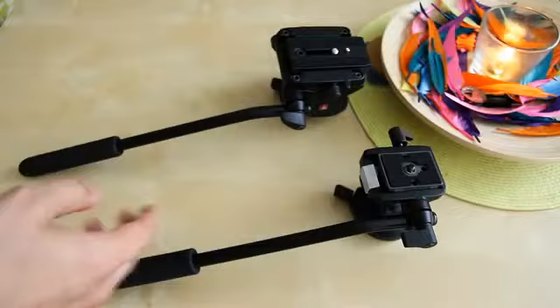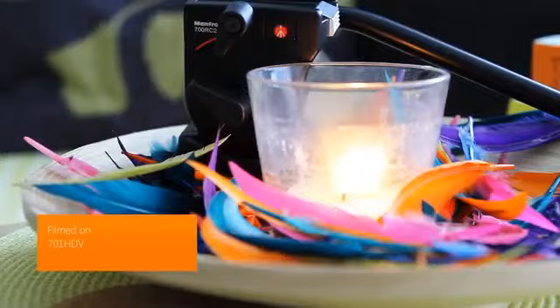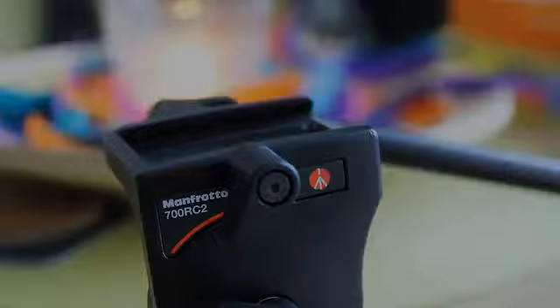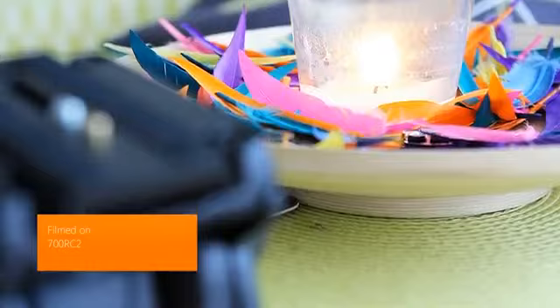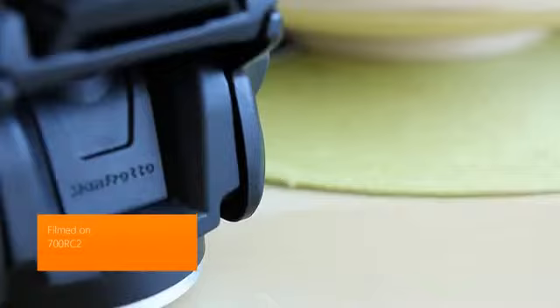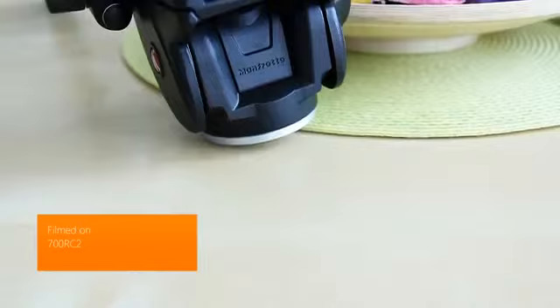Let's take a look at some example shots taken with both heads. The 701HDV test shot is very smooth with absolutely no stuttering — I used the rubber band trick to avoid vibrations from my hand. The 700RC2 footage is also fairly smooth using the same trick, however it carries a big disadvantage: when you tighten the pan or tilt, it tends to skip, as you can see in the following footage.